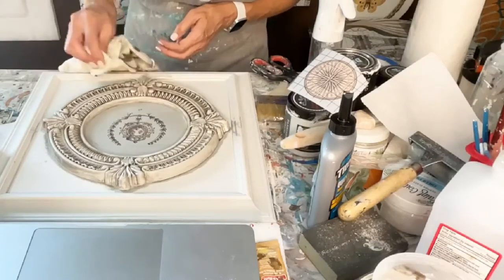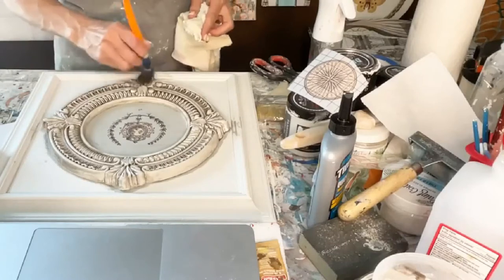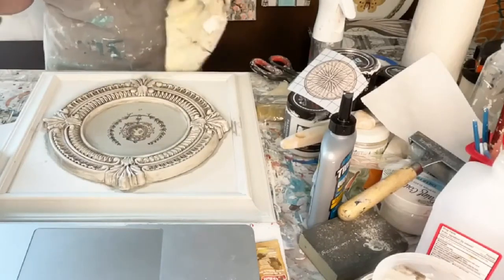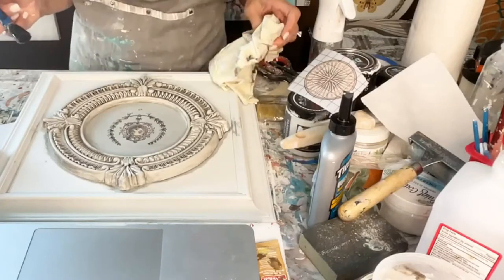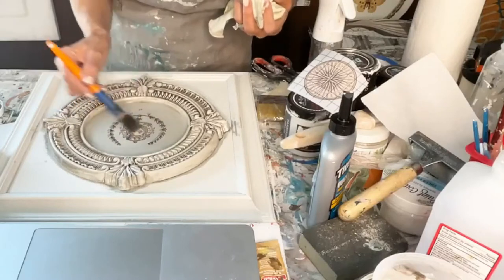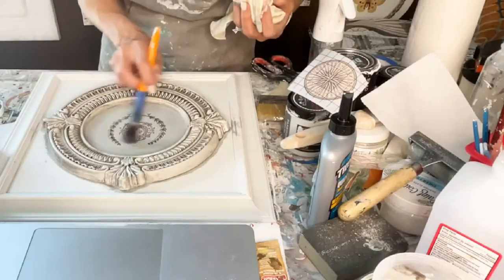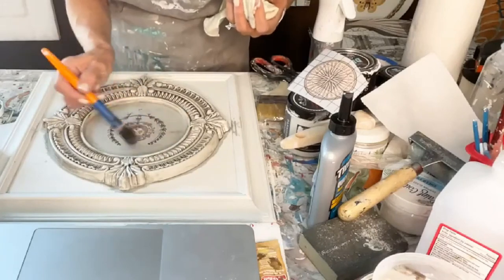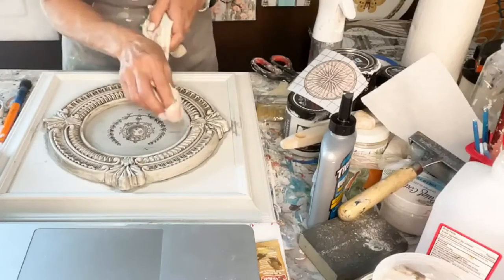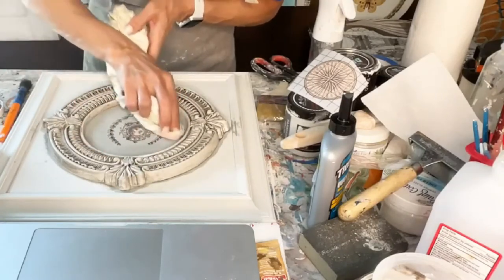You can keep it in those crevices right there. You can add more — if I wiped it all off and wanted more, just add more. I'm just going to come across just a little bit. You can pretty much wipe all that off if you want to. I just thought it would tint it a little bit — I don't want it all off.